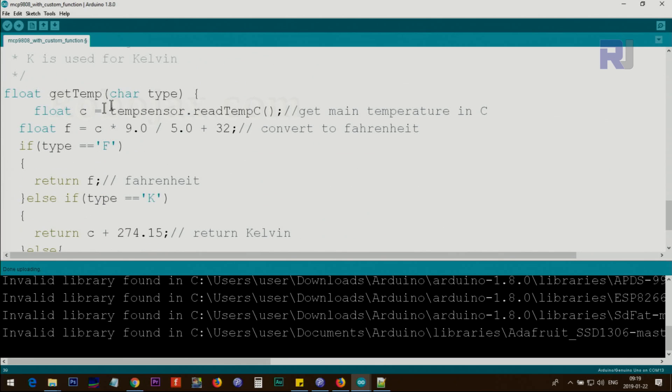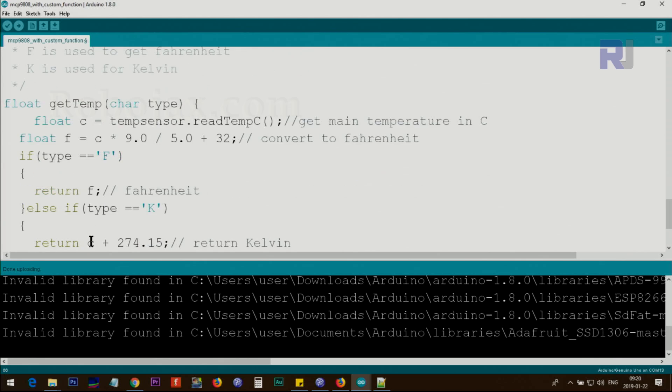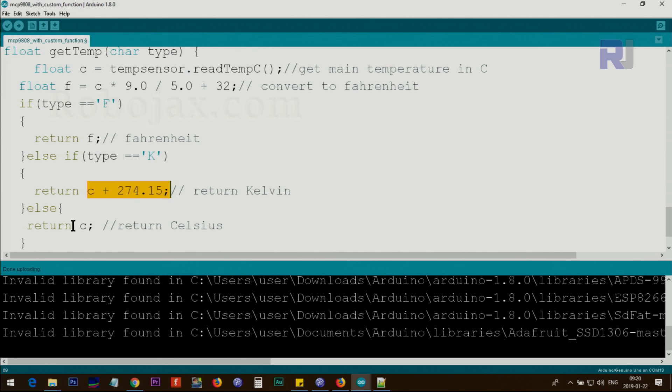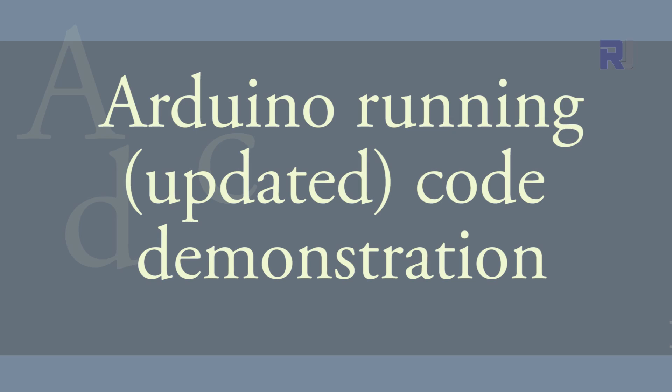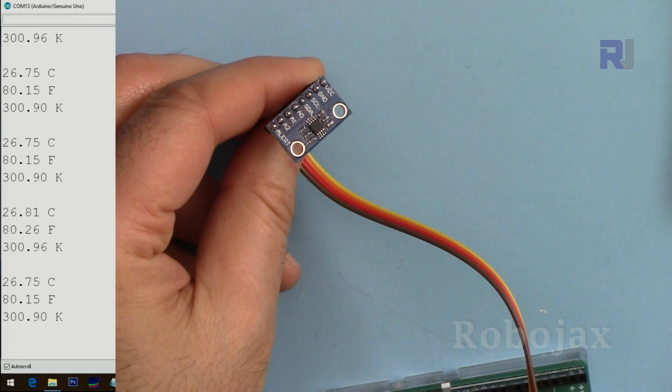Let me explain the getTemp() function. It accepts a character — c, f, or k — and reads the temperature, storing it in a float c for Celsius. It then calculates Fahrenheit using the conversion formula. If the type is 'f' it returns Fahrenheit; if the type is 'k' it adds 273.15 to convert to Kelvin; otherwise it defaults to returning Celsius.